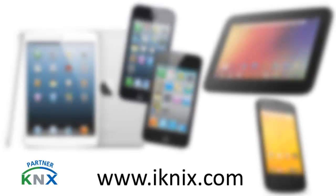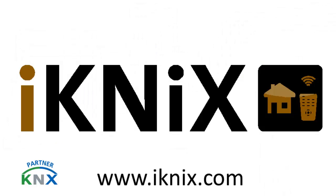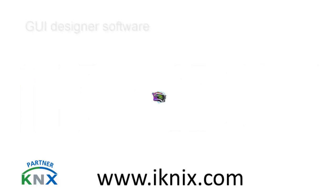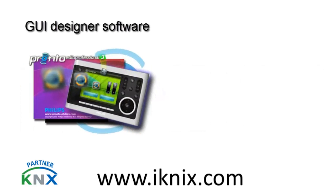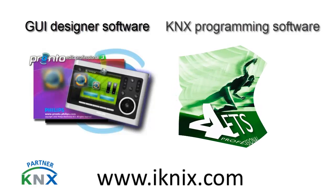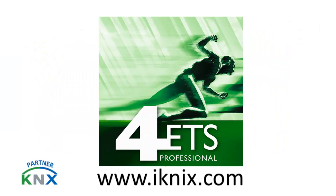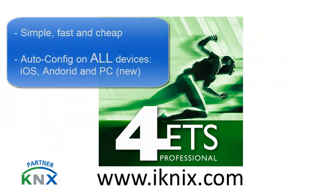What is so brand new and so great about our product? Well, you used to have at least two softwares — one where you would design your GUI, the actual thing you would see on your iPhone or iPad wherever you want to control your KNX system, and of course the ETS software to program that. Well, those days are gone. Now you only need to use the ETS — yes, you've heard correctly — only the ETS to make this work.